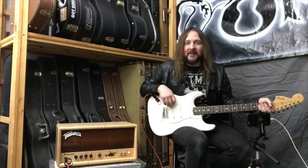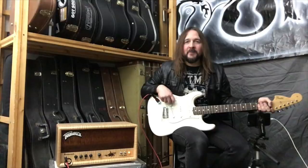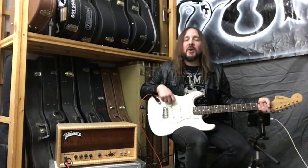Hey there everybody, Matt O'Ree back here with you. Once again, welcome back to Mob on TV. If you haven't subscribed to our channel, please be sure to do so. That way you'll get the latest, greatest breaking news of all the new videos that we're going to be releasing this spring and this summer.